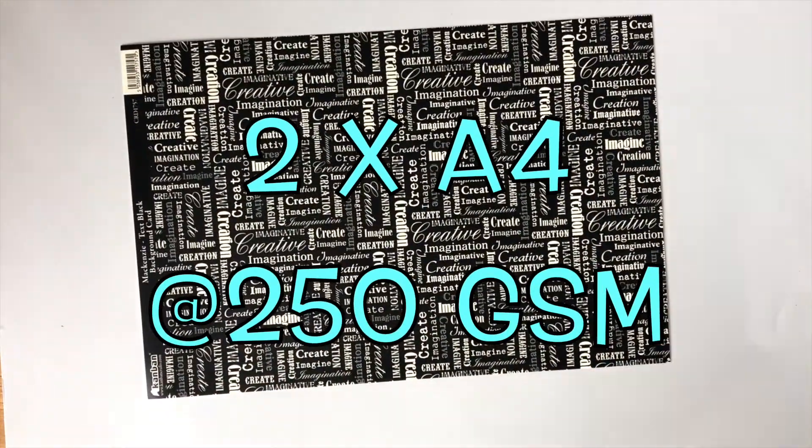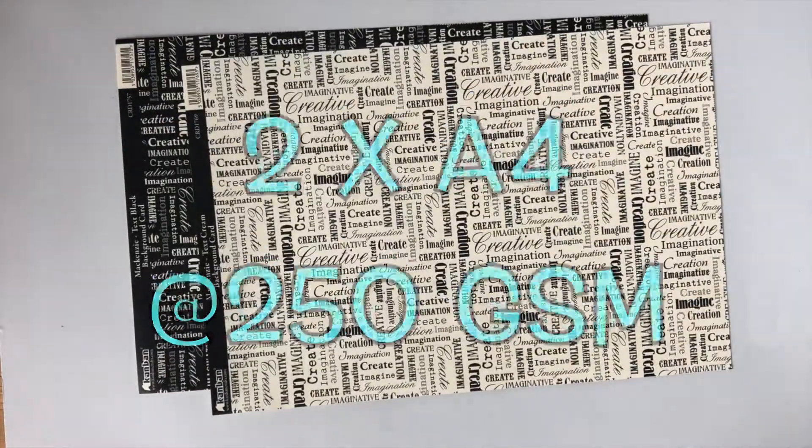You're going to need two pieces of A4 heavyweight cardstock. Ideally you're also going to need a scoring wheel or a scoring stylus, but if you don't have either of those please don't worry — I'll show you what you can do very easily instead. And you'll need a fine point blade and some strong glue.